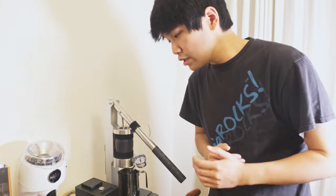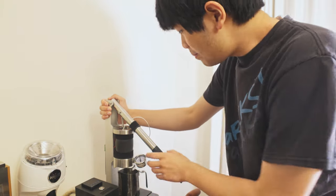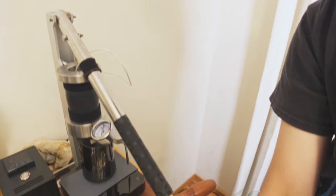Let me bring you guys a little bit closer in here. It might not be the prettiest machine, but the quality of coffee from this thing is absolutely amazing. Let's take a look. Let's bring you in a little closer, and of course we're going to pull a shot.